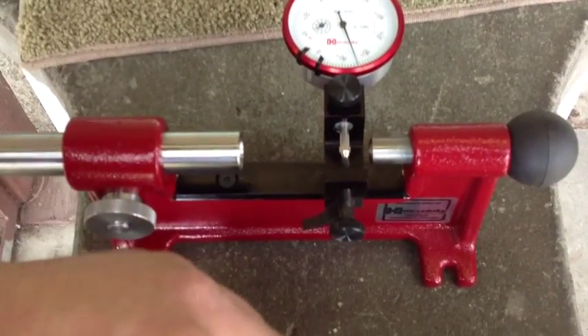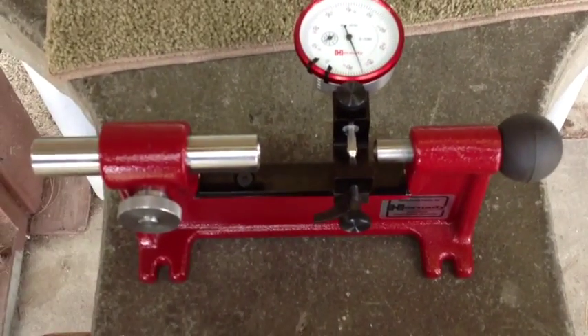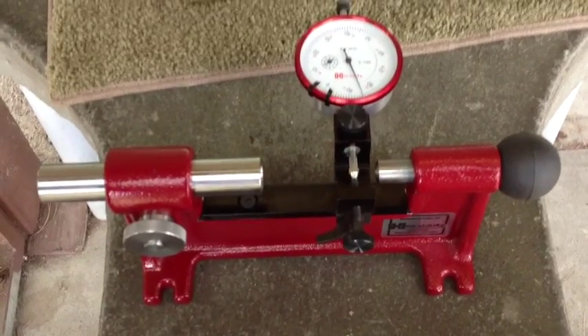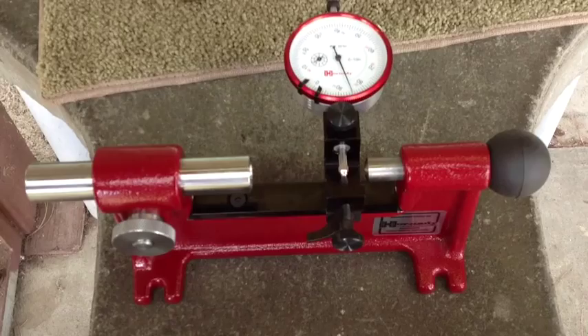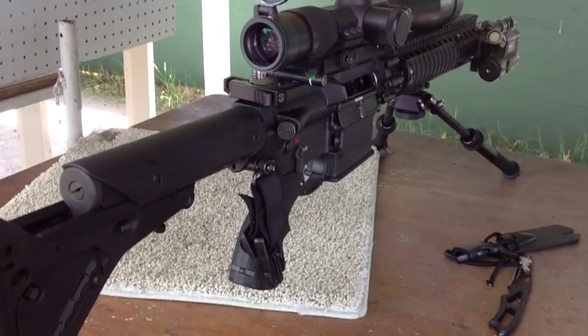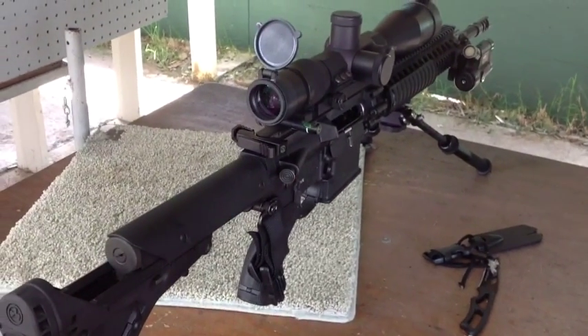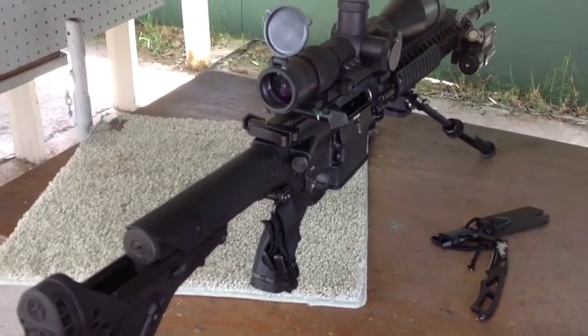That's a nice gauge — it's a concentricity correction gauge — and that's a pretty good piece of equipment. Thank you, thanks for sharing that. I'll come by later and see what kind of groups you're getting. Here's Mark's rig, his .308 AR platform. We'll let Mark tell you about the groups he's getting with the concentricity gauge.